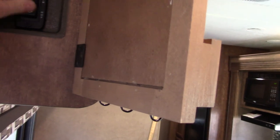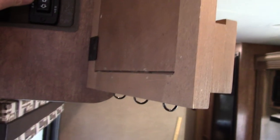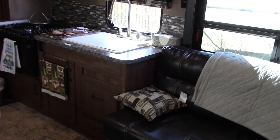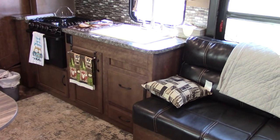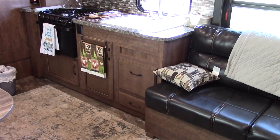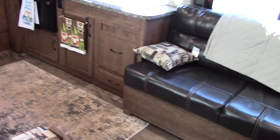One of my first times I wasn't paying attention, I kept doing this and couldn't figure out why the slide wouldn't work — because I was using the wrong switch. But you push 'out' and this whole big section of the wall slides out, really opening it up to give a nice amount of space inside.